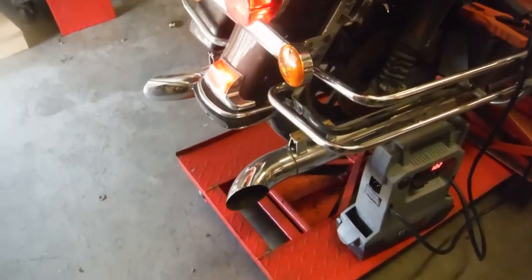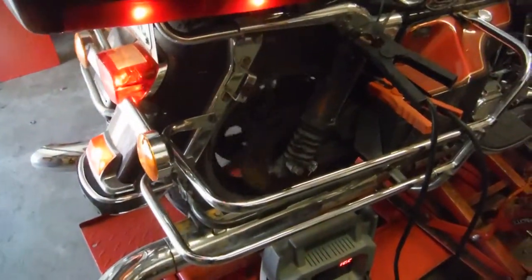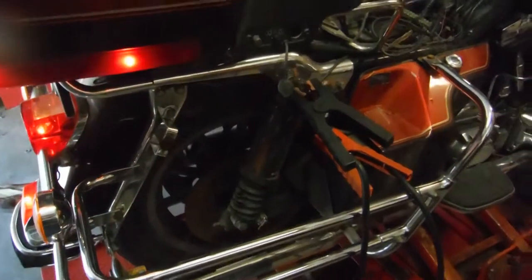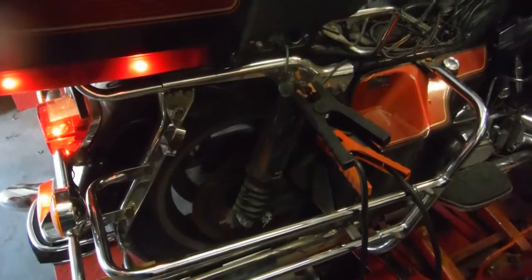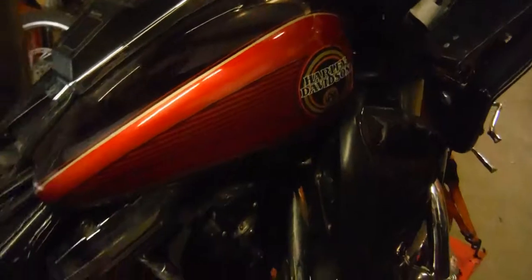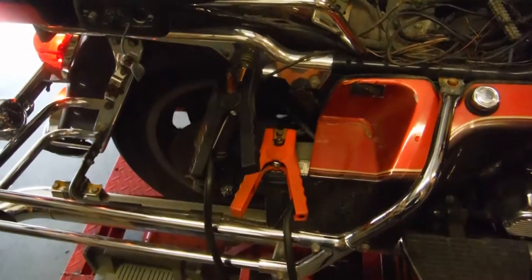No black smoke coming out of it. We're going to show that it shifts through its gears — that's first gear right there, that's second, that's third. We'll go all the way back down — that's first gear right there, and that's neutral.